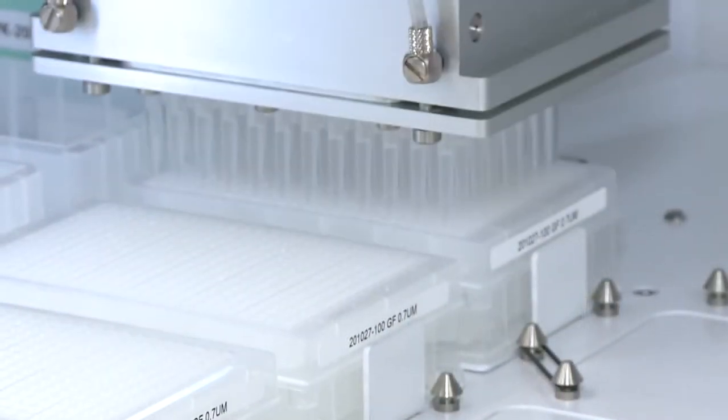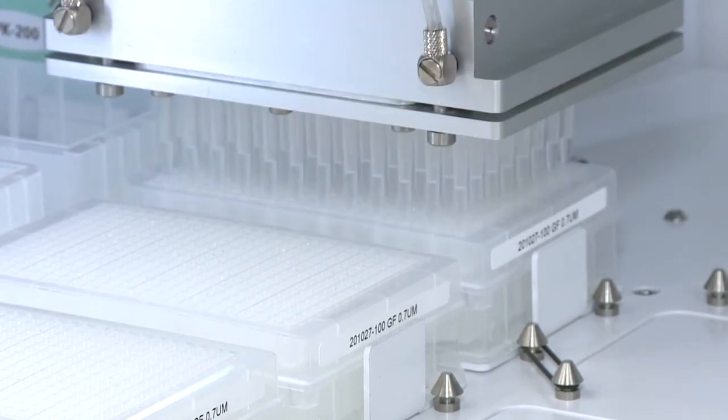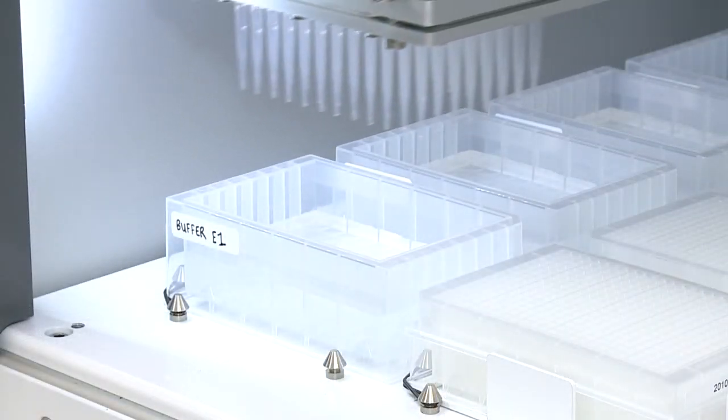As with all our systems, they are fully LIMS-integratable, meaning you can track all of the samples processed through extractions, then arrayed to DNA, ready for the next step in your workflow.